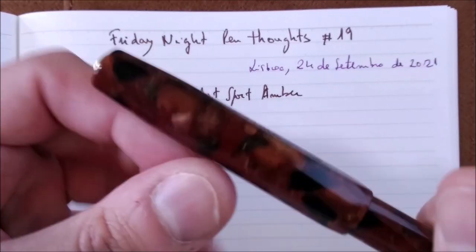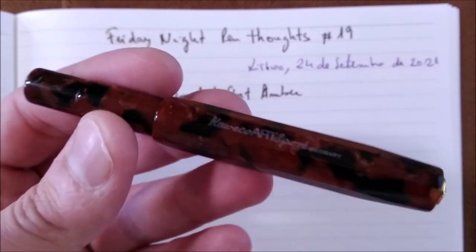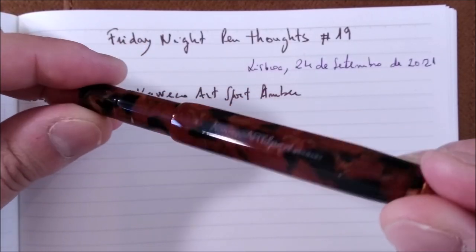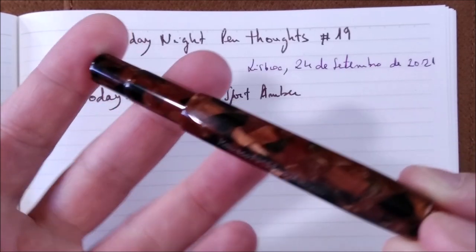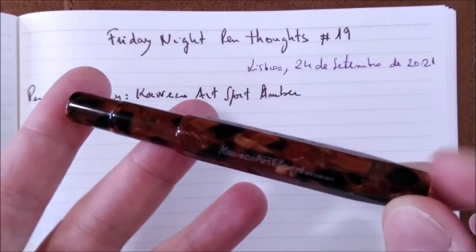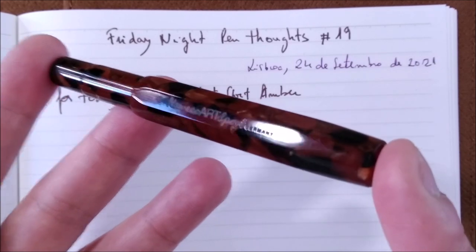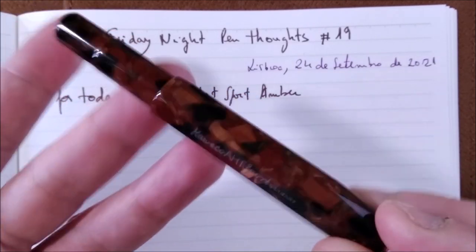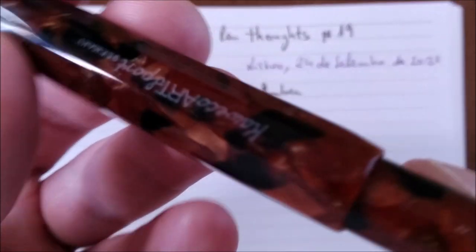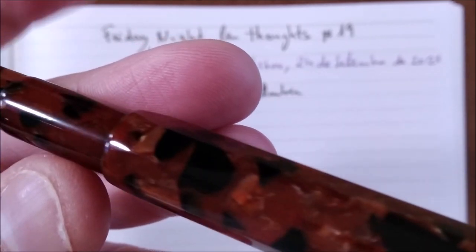This is a Kaweco Art Sport Umber, and as you may see, this is a Kaweco Art Sport from Generation 2. This is the umber color. It is very, very sought after. I would say this is really one of the rarest Kaweco Sport pens that you may want to get. I have only seen a few — I have only ever had one, but I know some collectors that have more, though not that many. It is a nice pen made of resin with this kind of cracked ice finish, which is really kind of an amber finish.